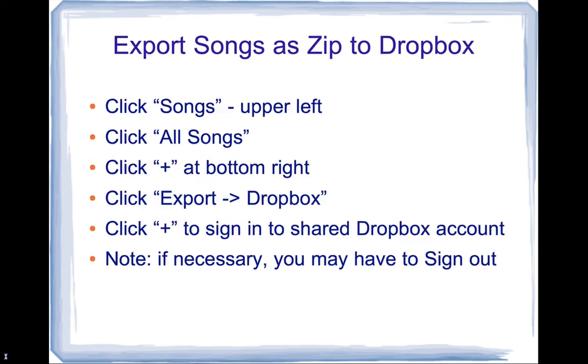The second thing is these are the instructions to export your songs to Dropbox. I've already done that for each of your backups — I restored each backup to OnSong one at a time, and when I had your backup loaded, I did these steps: I exported the songs as a zip to the common Dropbox account. The steps are to select Songs in the top left corner, click All Songs, and at the bottom right there's a plus sign. Click that, then go to Export Dropbox, and sign in to the shared Dropbox account.